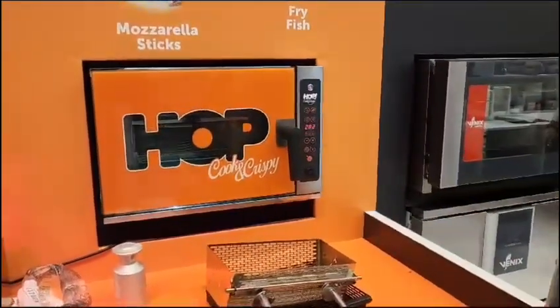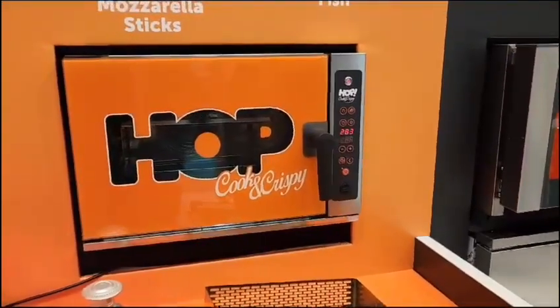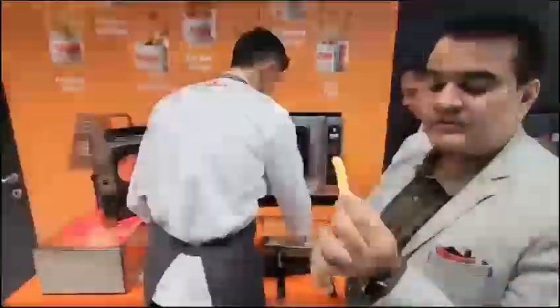It's going to preheat to about 283 degrees Celsius on preheating. We have Chef Makhir here who's going to load the french fries for us. These are frozen french fries — absolutely thick french fries — and this is rock frozen, I can't even break it.